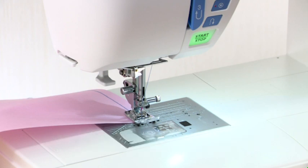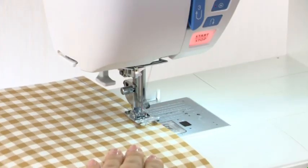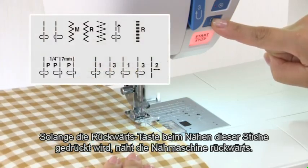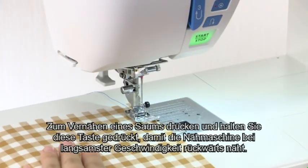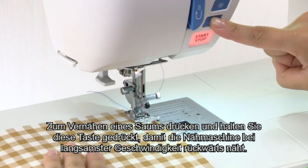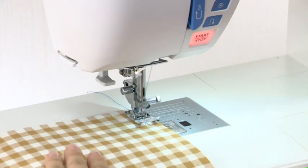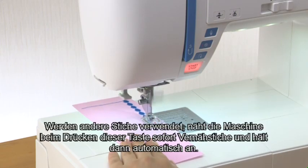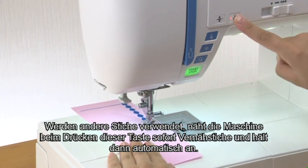Pressing this button while the machine is running will slow down the machine, and it will stop when the button is released. This function is extremely useful when precise control of stitching is necessary. Reverse button: the machine will sew in reverse as long as the reverse button is being pressed. To secure the beginning of the seam, press and hold down this button so that the machine will sew in reverse at the slowest speed. When other patterns are selected, pressing the reverse button causes the machine to lock the stitch in place and stop automatically.